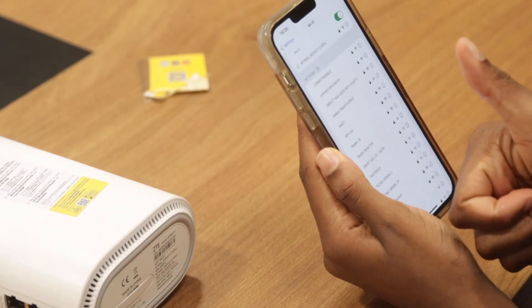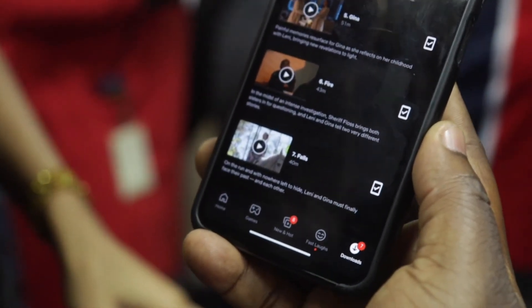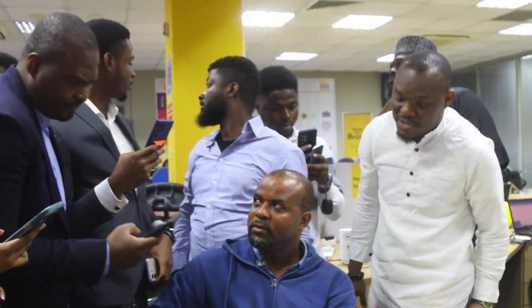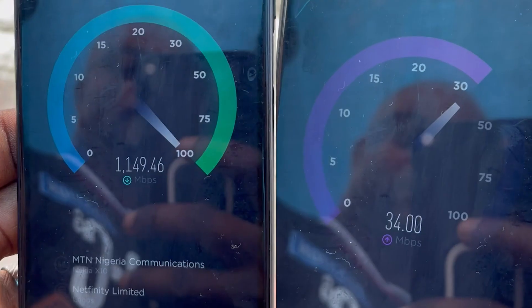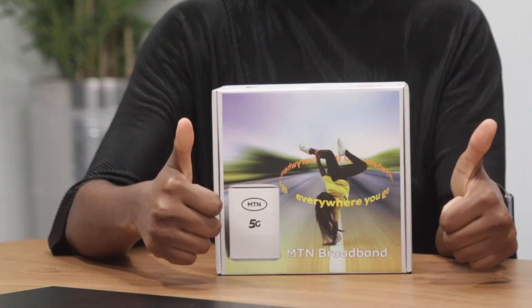Once connected, the 5.0 GHz gives you a stronger Wi-Fi coverage, while the 2.4 GHz frequency allows a wider Wi-Fi coverage. Now you are connected and can experience the wonder of 5G. Thank you for choosing MTN.